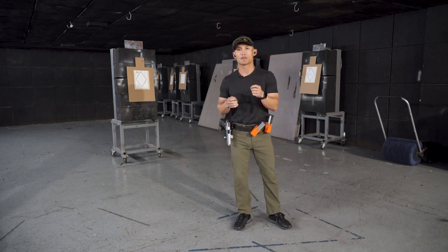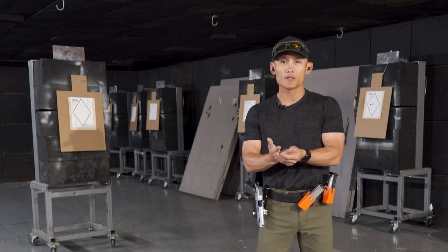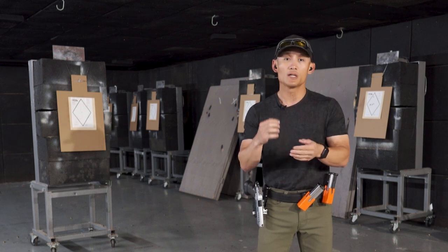Now, why do I say trigger placement can also matter? Depending on the size of your gun and the length of your fingers, there might be a certain trigger finger placement that makes it easier for you to pull the trigger straight to the rear. So it does matter, but not as much as one might think if you are following the principle of straight to the rear.